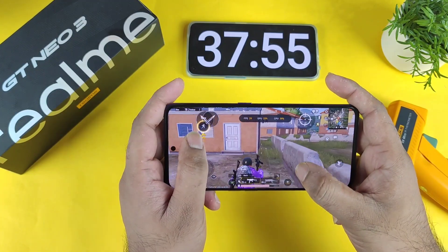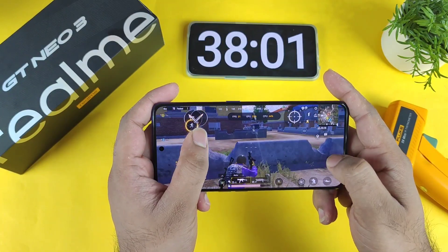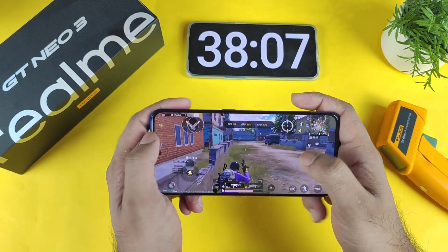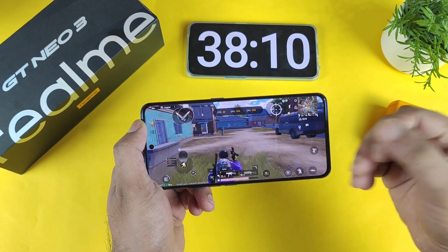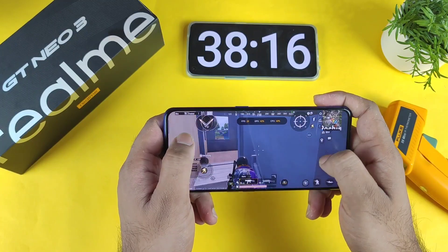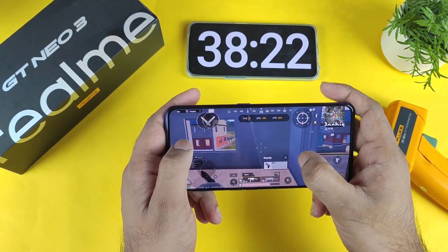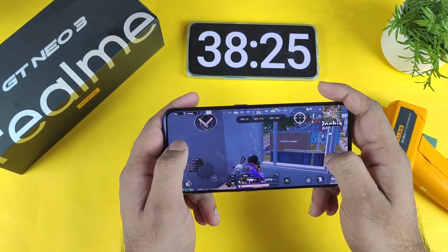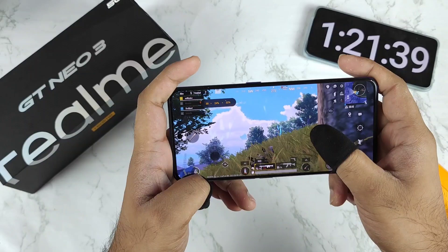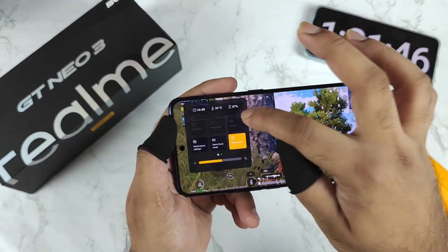In case you have any doubts, let me know in the comments — I'll definitely help you out. I'll be back after one hour of time. Initially from 100% the battery will remain stable, and we'll try to understand what's happening — for the first 10 to 15 percent it won't drain much faster, but later it drains very fast. After playing for about one hour and 20 minutes, let me show you the battery percentage.